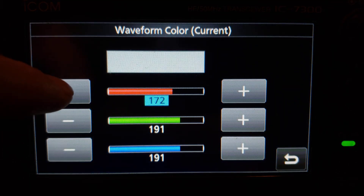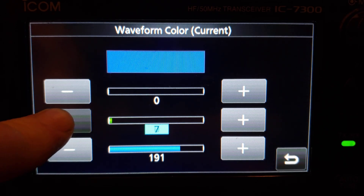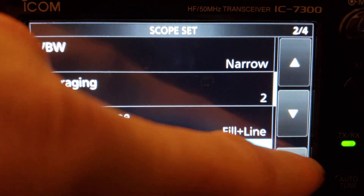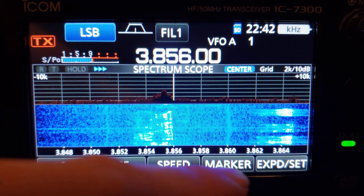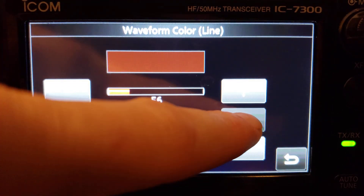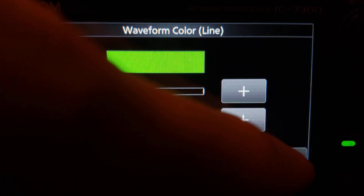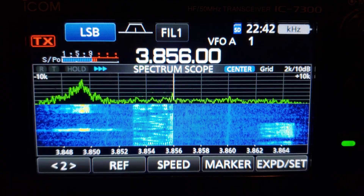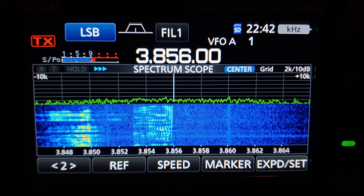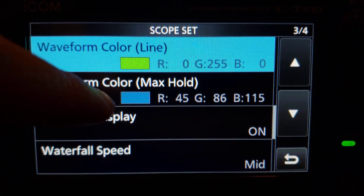Now you just have that red line, but it's hard to see. I prefer green because it's very easy for the human eye to see. So if you change the line color to green, you now just have a clean green line that pops and makes it easy to see what's going on. You can also change the max hold color to whatever you like to make things easier on your eyes.